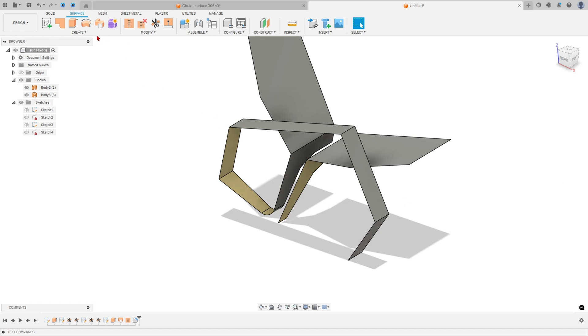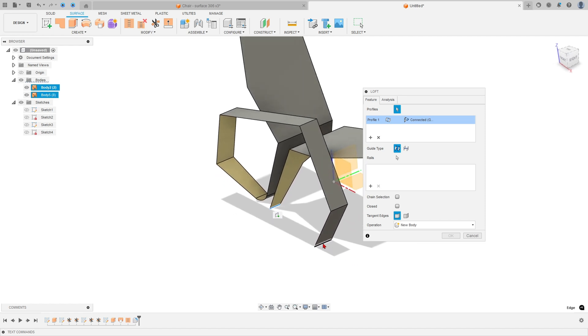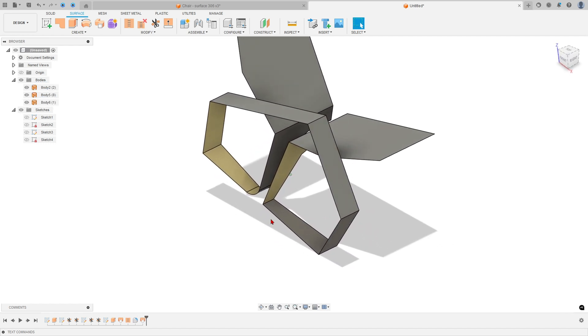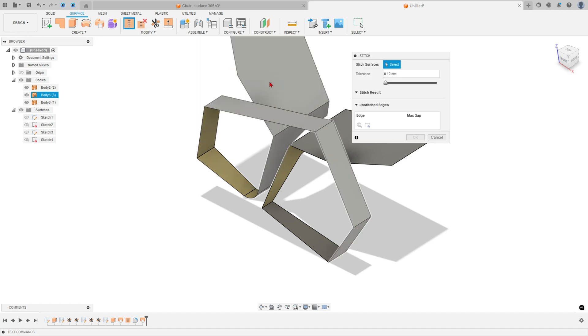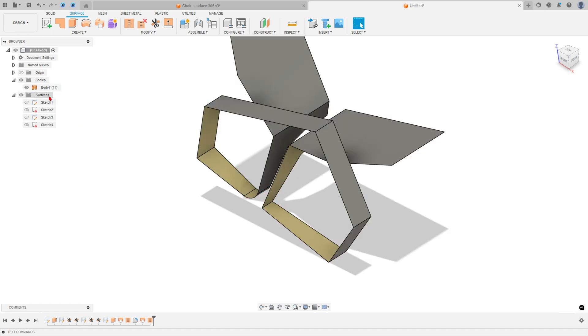Go to Create again, select Loft — select this edge and this edge, press OK. Now go to Stitch to join the surfaces: select this surface, this surface, and this surface, and press OK. We now have only one body.